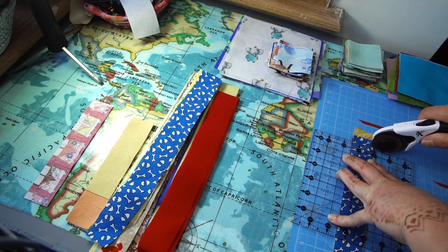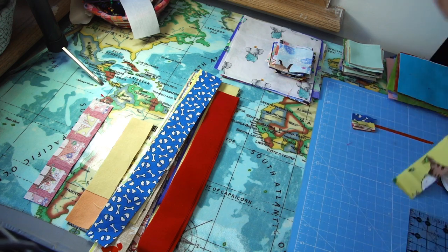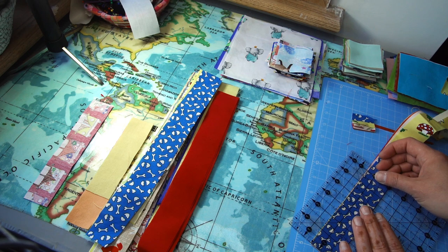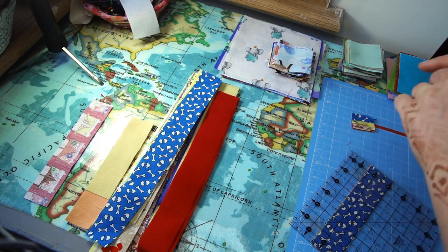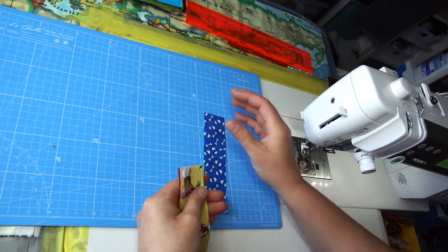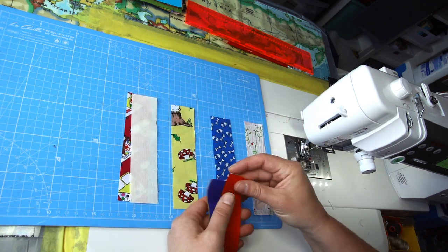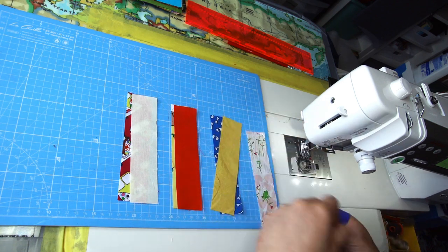If you have your scraps prepared in those square sizes — smaller, medium, and bigger — then that's all the prep you need before you start sewing the block. The first step is straightforward: I'm just pairing up my colorful strips with my plain fabric and stitching them together with a quarter-inch seam allowance.